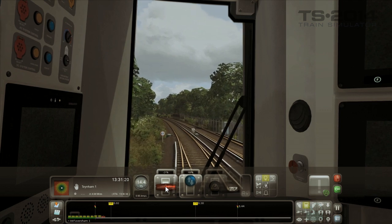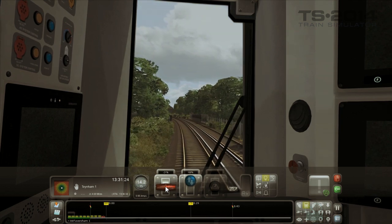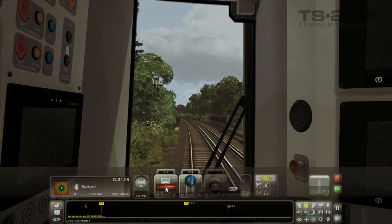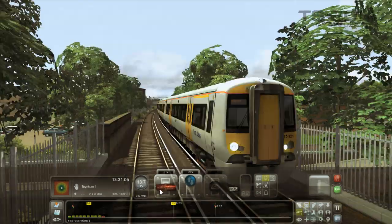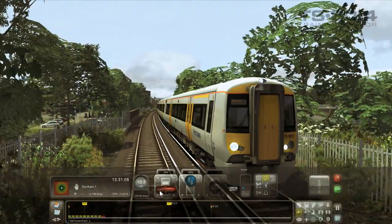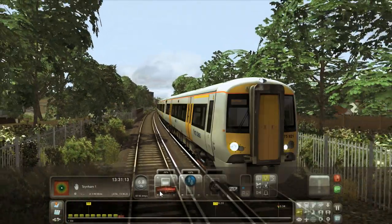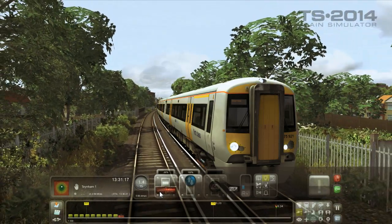Stopping an electric train is very straightforward. This particular train has a combined throttle and brake lever, which means that the brakes are controlled by the same lever as the throttle. So you simply press the left shoulder button on the Xbox controller or the D key on the keyboard, and that starts to slow the train down. You can see the speed decreasing and you have now stopped.